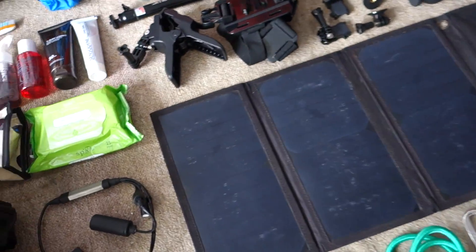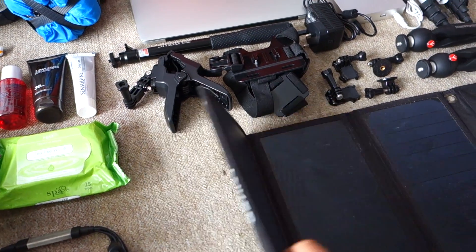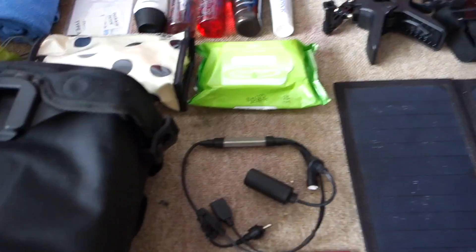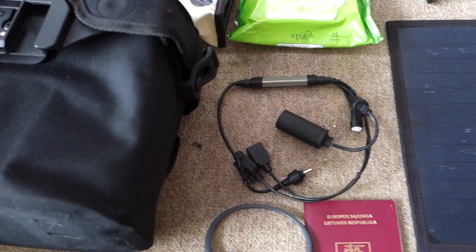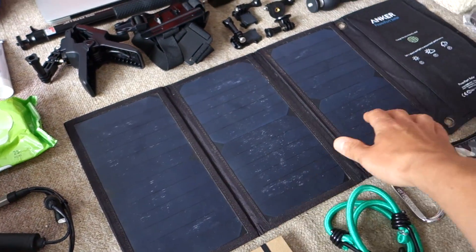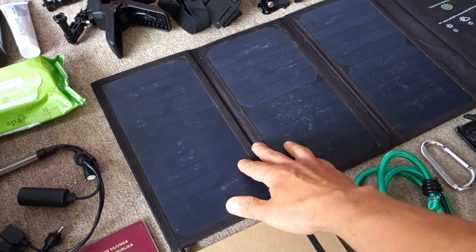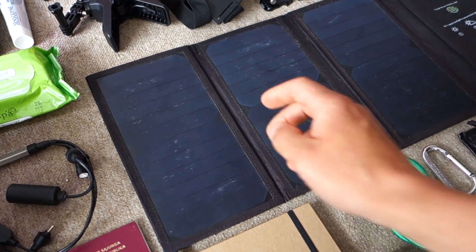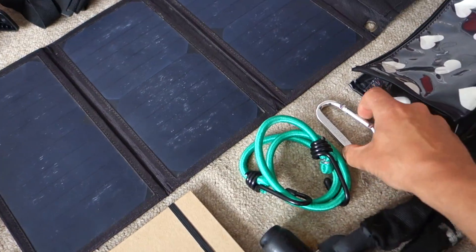I've also got three tripods total and some solar panels. I'm not planning to use the solar panels but I'm taking them just in case, because I haven't fully tested my power converter. If that breaks I'll use these — they're Anker, about 14 watts. I used them on my last tour and they proved to be really good for charging. I've also got various charging cables and hooks.